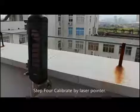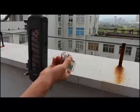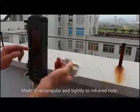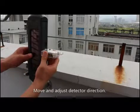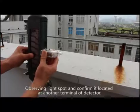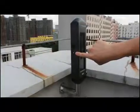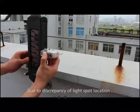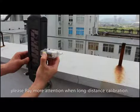Step 4: Calibrate using the laser pointer. Start the laser pointer, align it squarely and tightly to the infrared hole, then move and adjust the detector direction. Observe the light spot and confirm it is located at the other terminal detector.